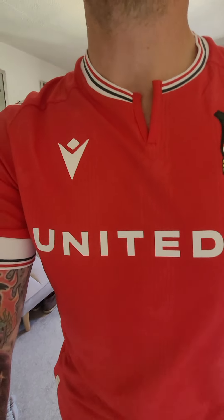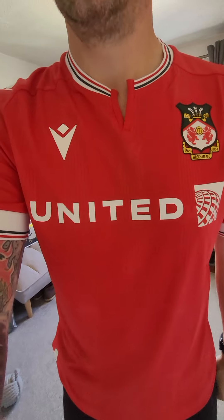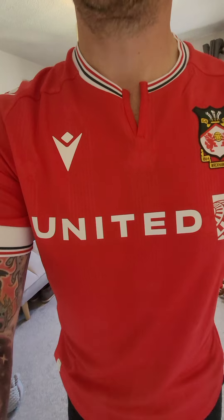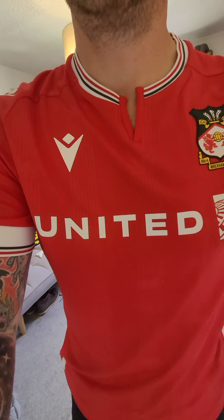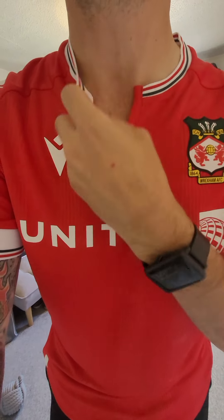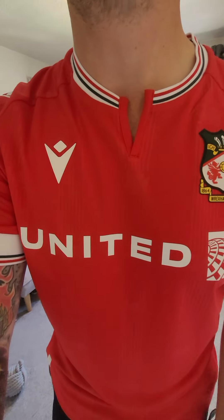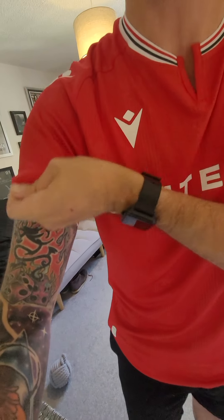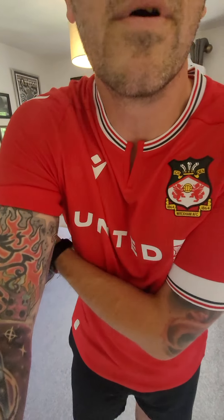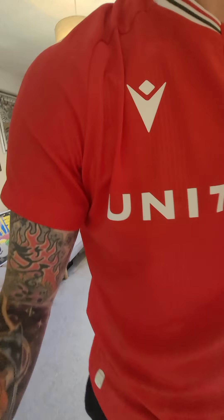You know what, it's not that bad at all. There's a lot of contention over this 'United' thing - what are you going to do? They pay the money, they get the choice of where it goes. It's on the shirt - it's United Airlines, which is exactly what it is. I haven't got enough chest hair for the V-cut. Either way, if you don't like the sleeves you can pop them up and have a sleeveless kind of vibe going on, if you really wanted to.